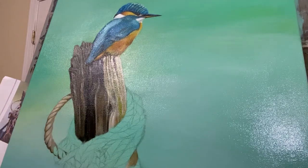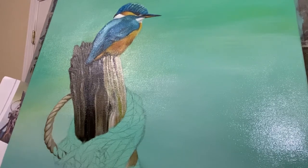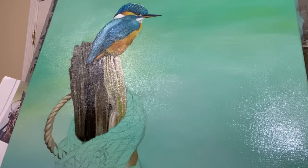Hello, this is another painting I'm working on. This is an oil, and what I'm doing right now I'm laying in the rope. It's an old rope, old weathered rope.